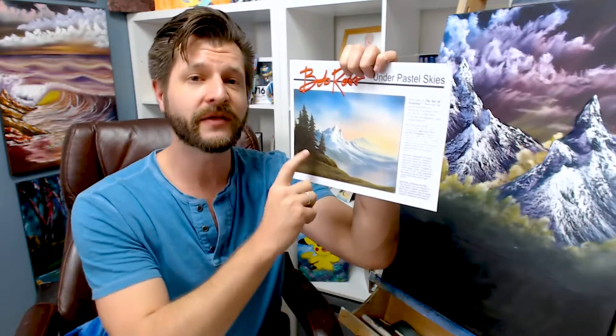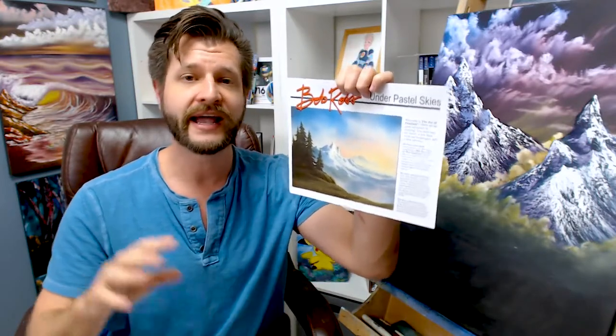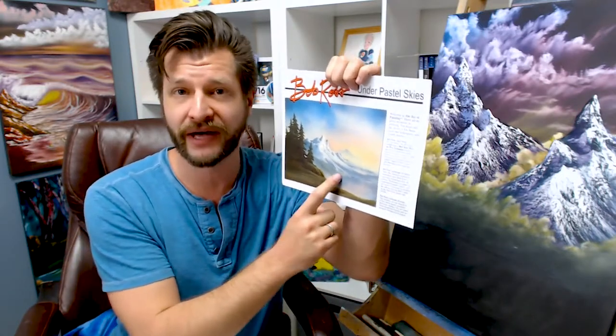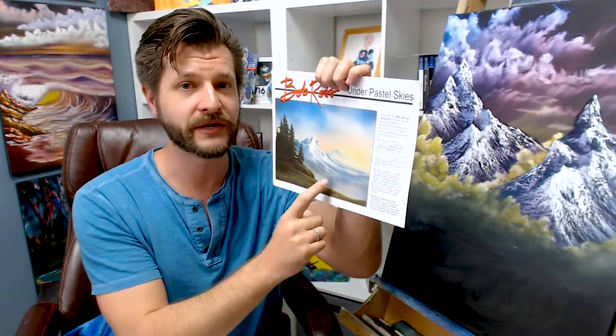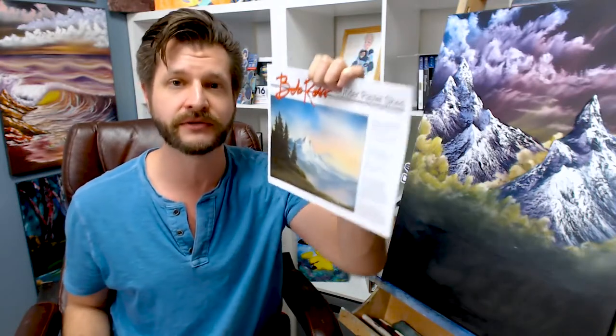The first thing you're going to be greeted by when you open up your kit are the instructions on how to paint three beautiful paintings. You get a very soft pastel landscape, a very cold winter painting, and an awesome seascape. These directions are actually better, and I think the pictures you get to paint are actually better than the Master Class. This is beautifully done, and it helps you — and you can also watch the videos on YouTube.